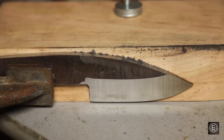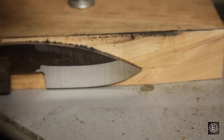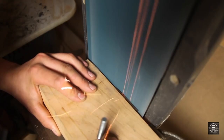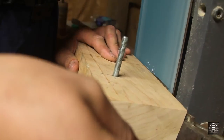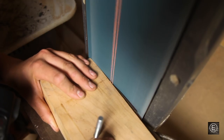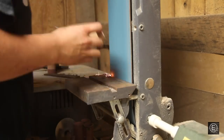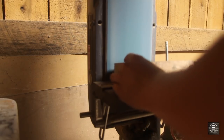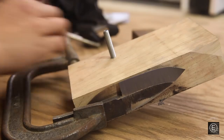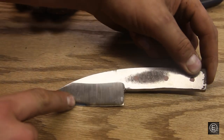I just finished up with this side of the bevel. As you can see, it has a constant distance from the bottom of the blade to the top, which is great. I'm going to unclamp it, flip it around, and do the other side of the bevel.